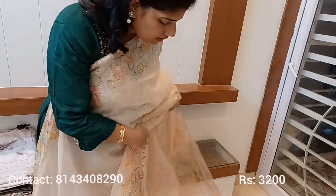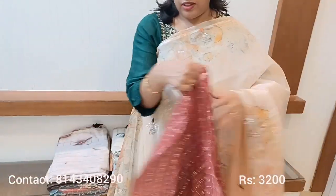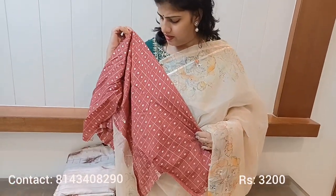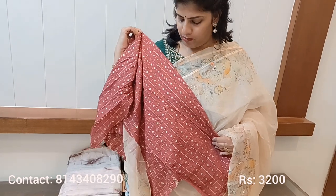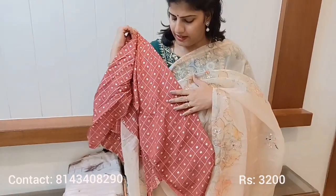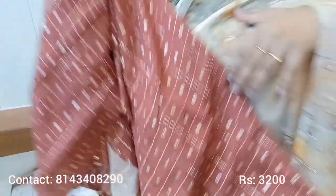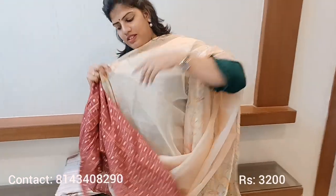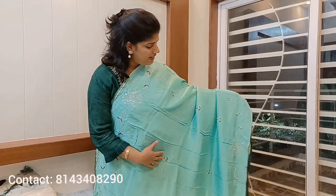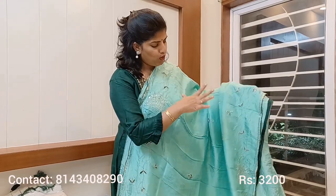This is a maroon-rust and maroon color combination — this is the blouse. It's a nice combination. Next is a pure grape silk saree.